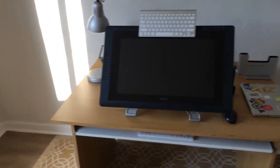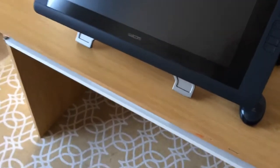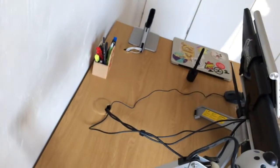This is my setup at the moment. I added a sliding drawer for two keyboards. All the cables are under there on that shelf, just to kind of keep things neat here.